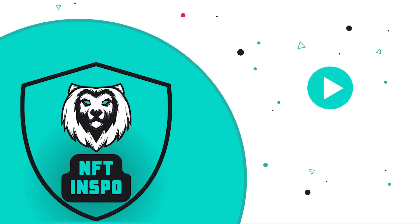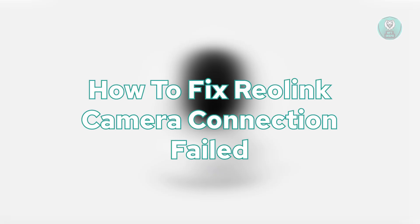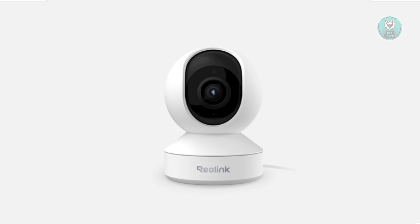Hello guys, welcome back. For today's video, we're going to show you and discuss how to fix a Reolink camera connection fail. So if you're interested, let's get started.